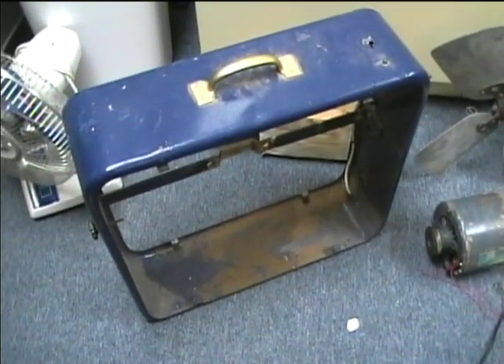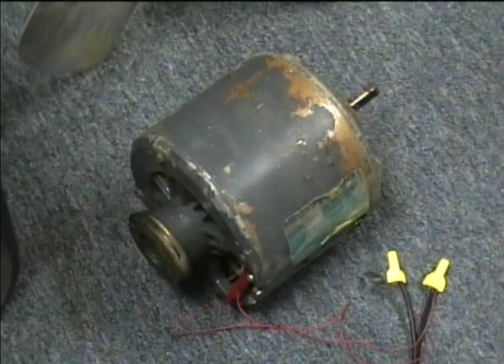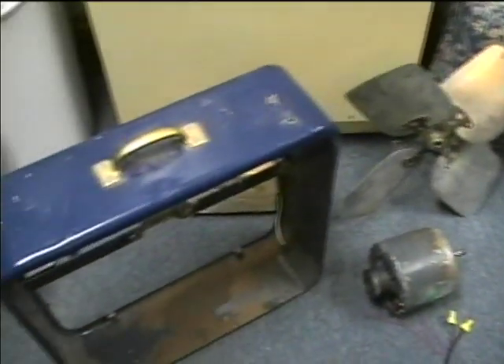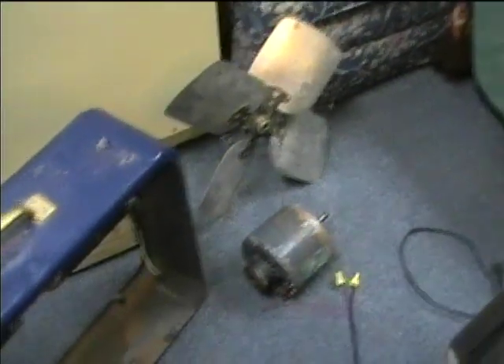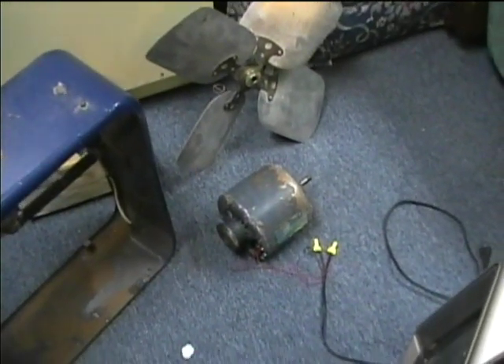I have here an empty box fan cabinet, a Westinghouse evaporative cooler motor, and a fan blade. I'm going to make a high-powered box fan using the evaporative cooler motor.